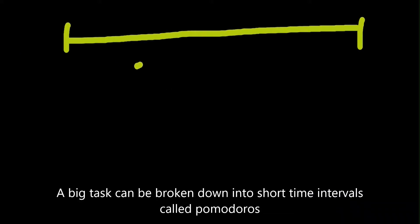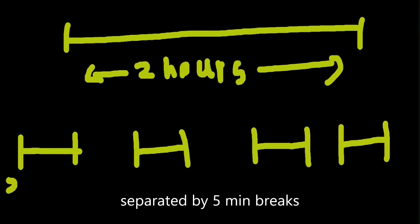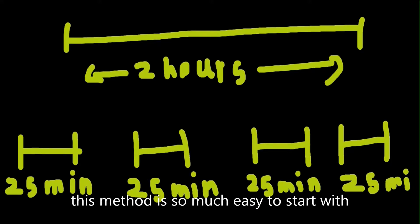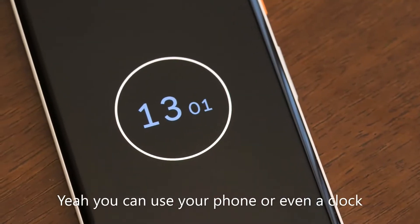A big task can be broken down into short time intervals called Pomodoros, separated by five-minute breaks. This method is very easy to start with. All you need is a timer — you can use a phone or even a clock.